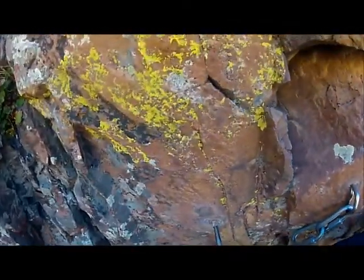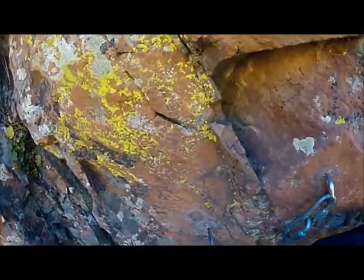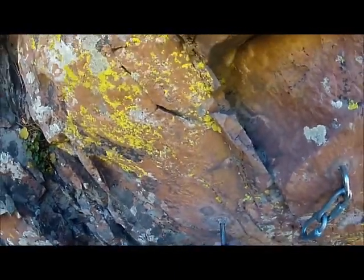You've got to be careful when you're doing this because it's very easy to break a tap — they're very fragile and brittle. So if you feel like it's binding, back out.